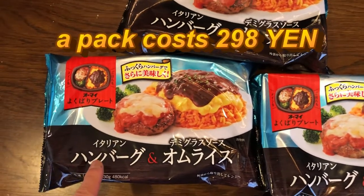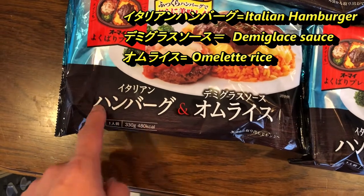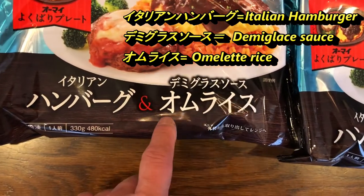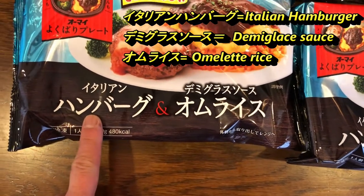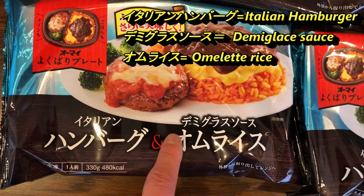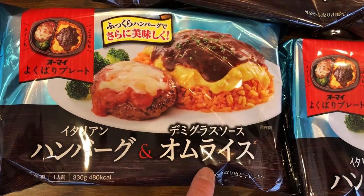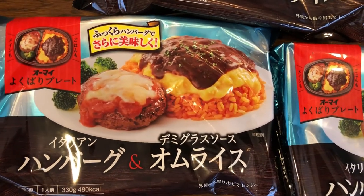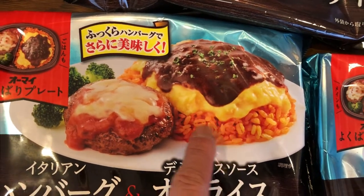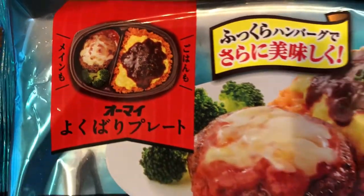They're all the same and a pack costs 298 yen. This says Italian hamburg and demi-glace omelette rice. This is Italian hamburger with demi-glace sauce. Omelette rice means a fried rice with an omelette on top of it, and it's supposed to look like this. There's a little bit of broccoli — it's pretty good.